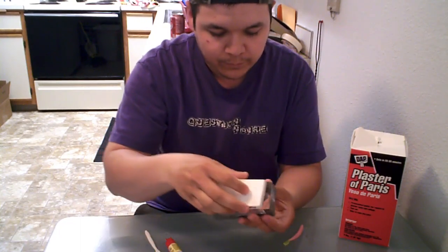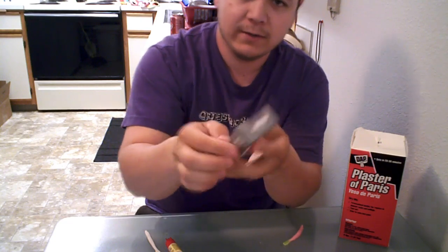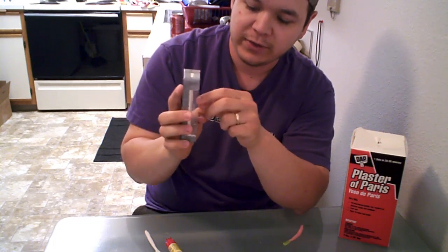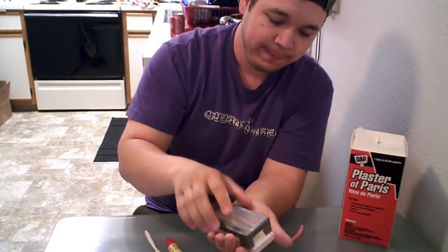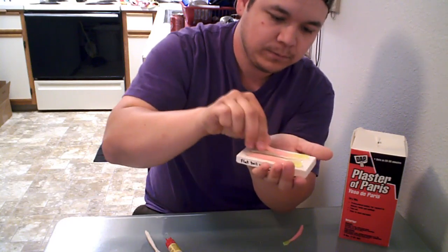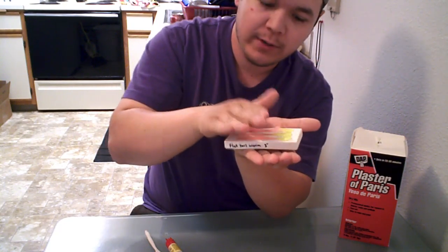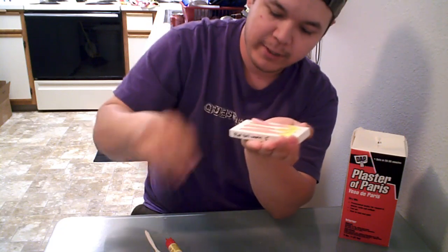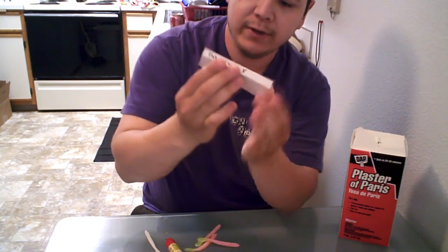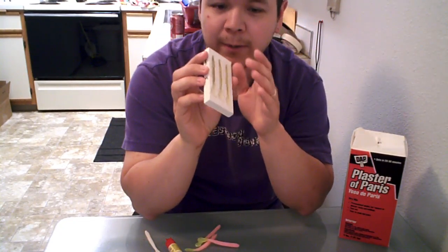Once it gets done, it's going to look like this. Make sure it sounds solid when you tap it — you don't want it to be really soft. When you first make it, it will be soft, so be careful not to press and squish it. Pop it right out — it'll come out really easily. You're going to have your worms still in there. That piece of plastic you glued the worms to will come out with them — just peel it all the way out, and you'll have your mold with the indent in it.